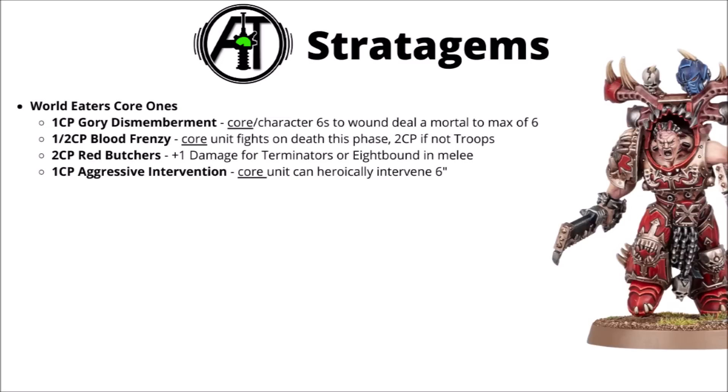There's another core stratagem for Aggressive Intervention, allowing the units to heroically intervene within 6 inches — always handy, and it means your opponent really has to keep arm's length away from the 8-Bound even when counterattacking, just in case they jump into combat. Overall, I feel like Fight on Death is particularly nice as it basically guarantees their enormous damage output. For the Disciples of the Red Angel, there are a fair few more options since they're not core locked — 8-Bound really are the centre of the army there. There are some reasonable options: cancelling Overwatch, plus one to wound in melee against depleted enemy units, and a few even more interesting ones.